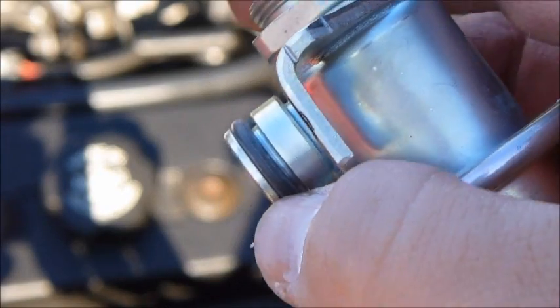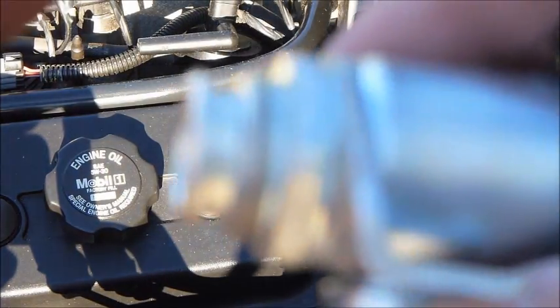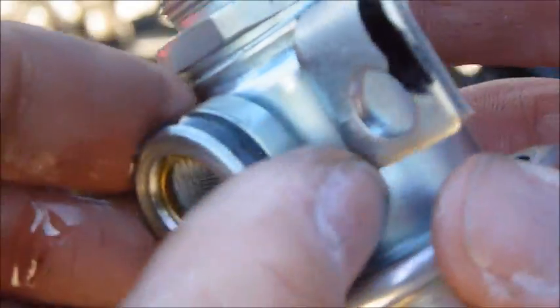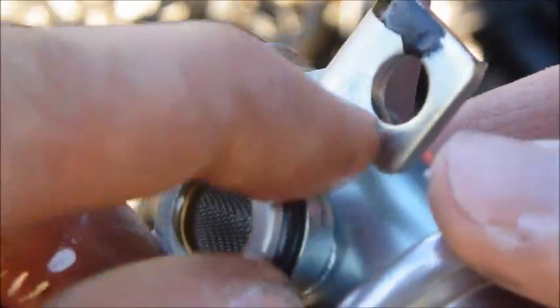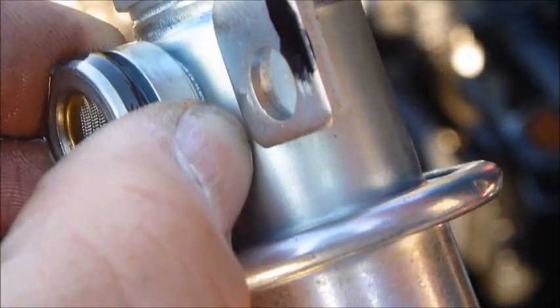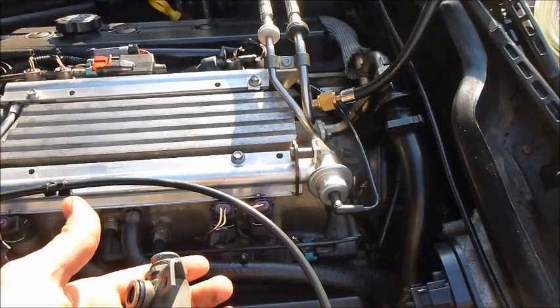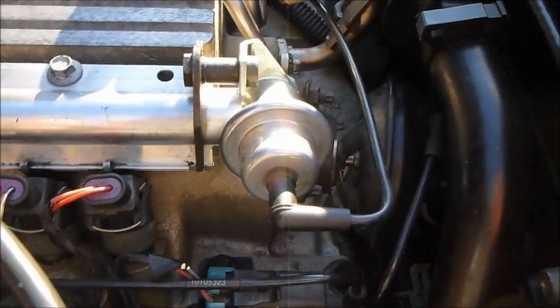There's the old one — we're about to put the new one in. The steps for putting it together are the same in reverse. Make sure you put regular car oil on the O-rings, oil them up real good, then connect everything the same way you took it off. It's really simple — that's how you change the fuel pressure regulator. Oil it, put it on, attach it, attach this part, plug the battery back in, make sure there are no gasoline vapors, wait a few minutes, then start the engine. Here's the old one and here's the nice new one.